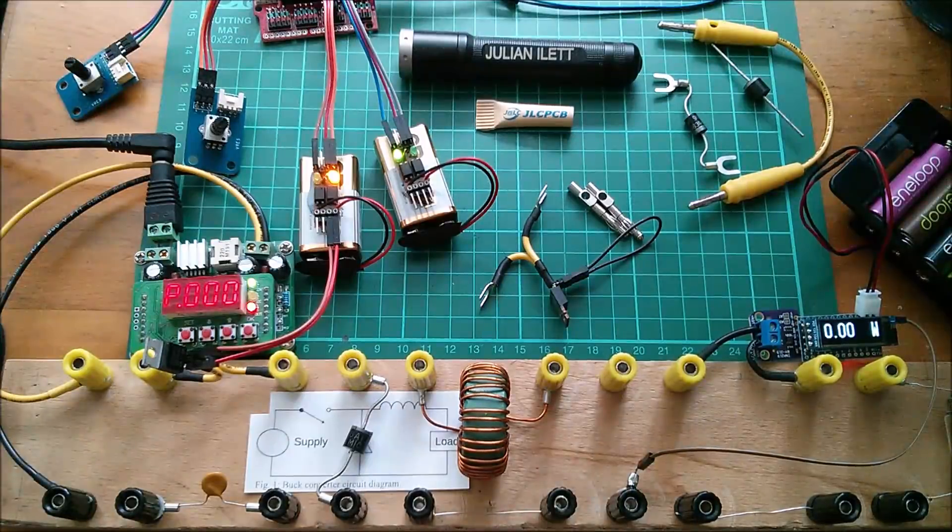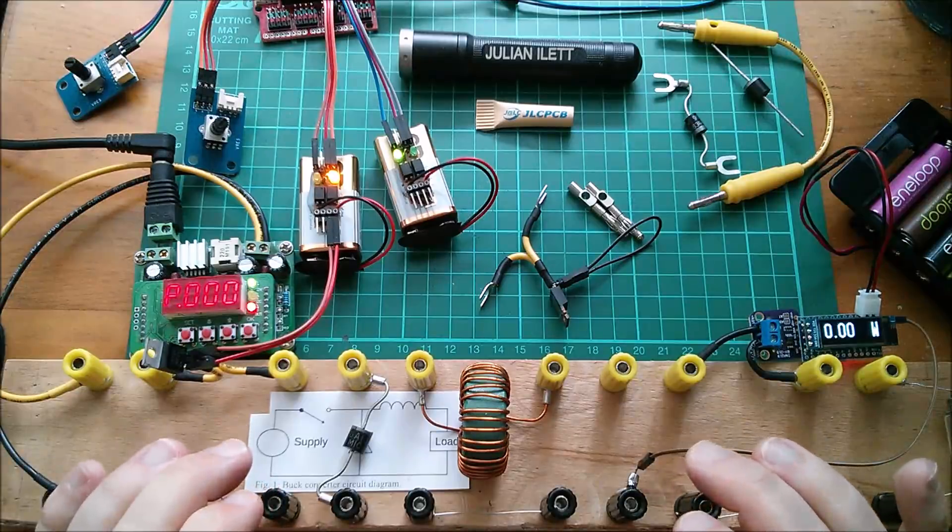Good morning all. Today I'm going to play with my power conversion breadboard — this is my Muppet 2 project — and I'm actually going to build a synchronous buck converter.